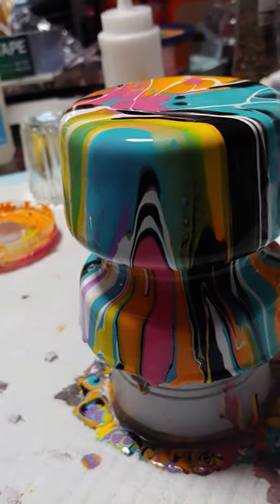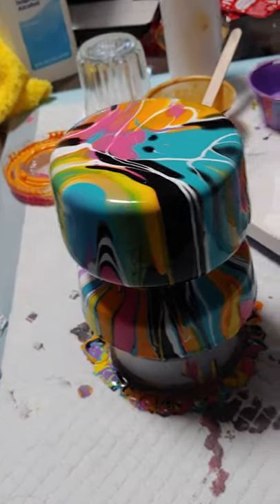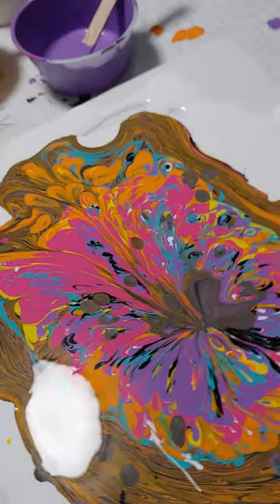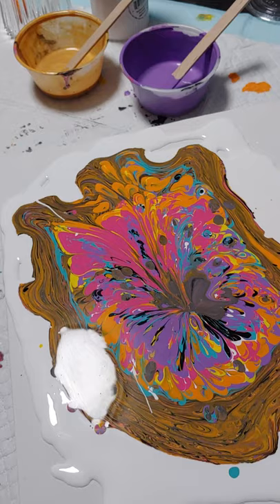I know I'm jiggling you all around, but I kind of like it. Anyway, this is what came off of it, and I'm trying to figure out what I'm going to do with it, but it'll be pretty.